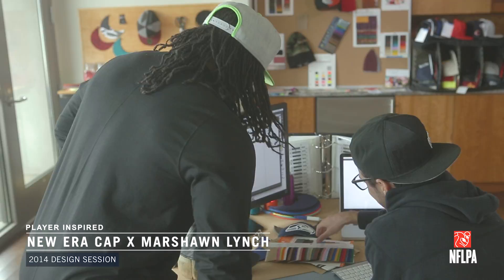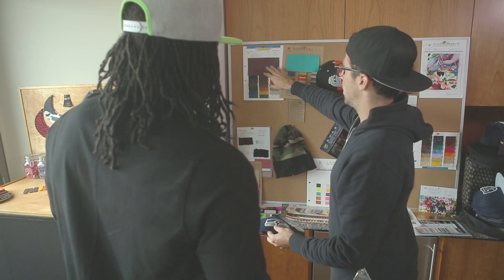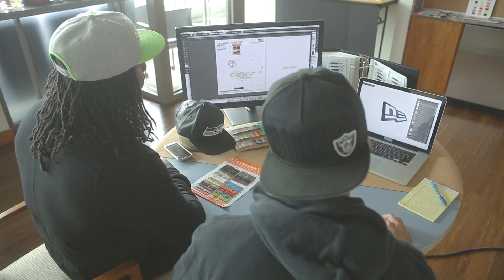I'm Sean Lynch, running back, Seattle Seahawks, and I just sat down with Neuer for a cap designer session. On one of them, I'ma just tell you we got some little ostrich going on, and then on another one we got some pony.